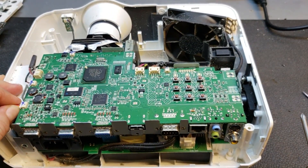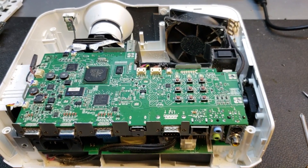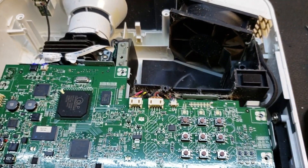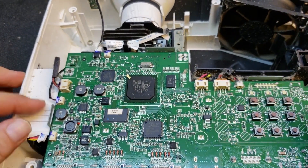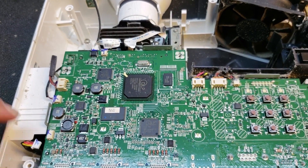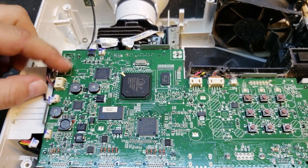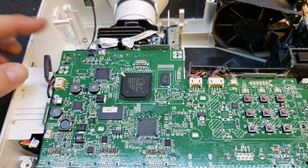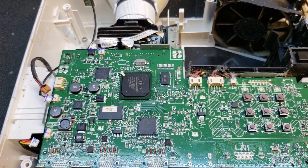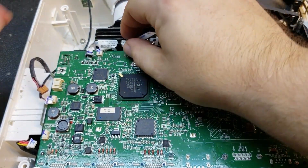Now we need to disconnect wires. This is the ballast wire — let me get a better angle for y'all. This is the ballast wire, controls the ballast. This is the front infrared sensor. This is for a fan, for this fan. This is color wheel drive — that makes the color wheel go.